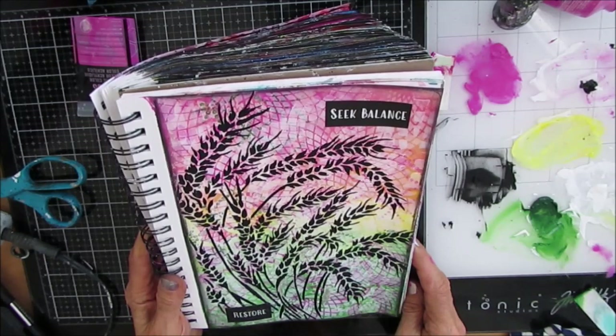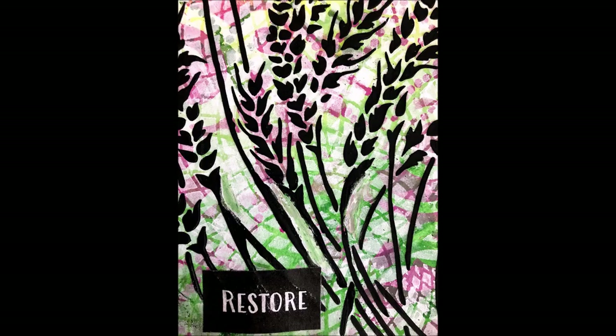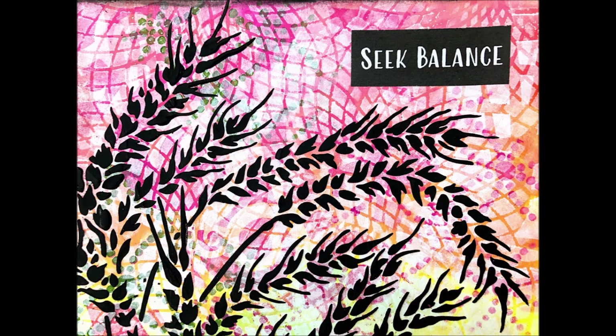Thank you for sticking with me to get to the end. Here are some close-ups. Give me a thumbs up. Share this with your creative friends. Subscribe to my channel, and we'll see you next time.